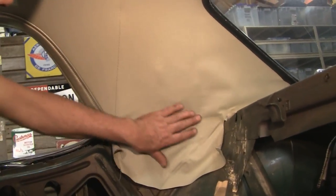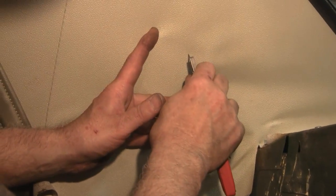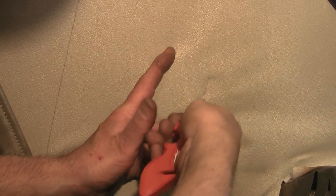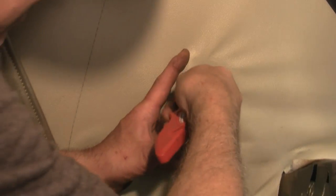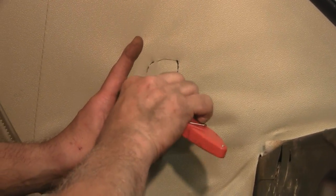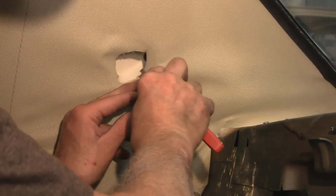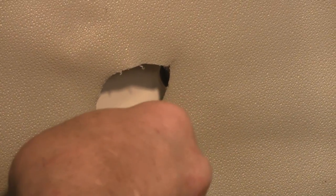Now pull your headliner back down. You can see where the light actually is — when you're pulling the headliner down, you can feel it. What we want to do is cut a hole right inside that lip. So we're going to take a razor knife. You can see the outline as you pull it down, and we're going to cut inside that. It doesn't have to be perfectly round, because when you put the lens in it's going to push all this material back against the light itself. We'll split it and cut it back just a little bit to give the fabric something to fold on.